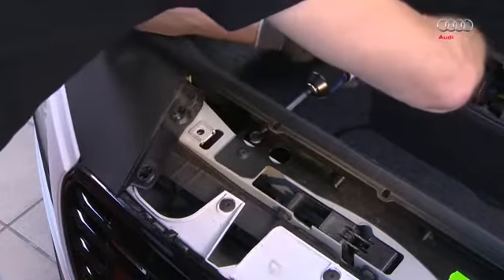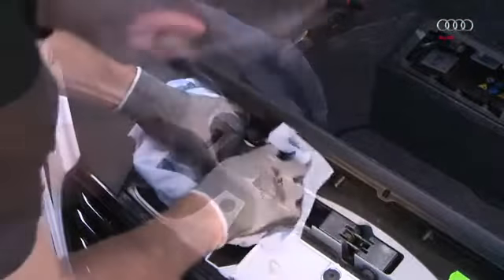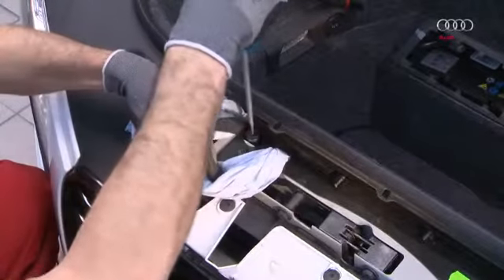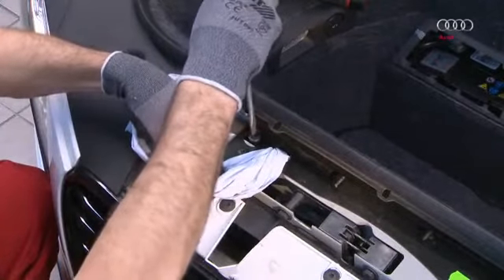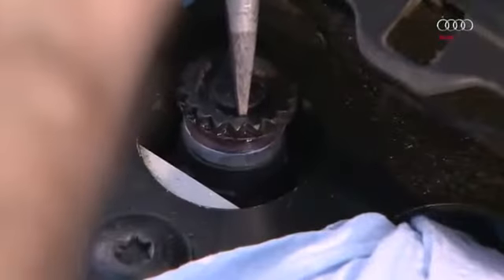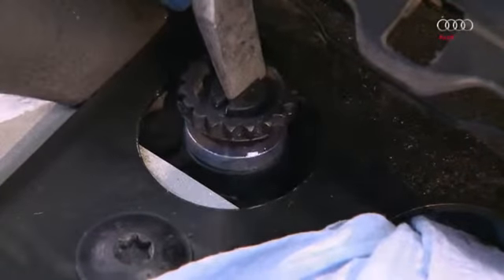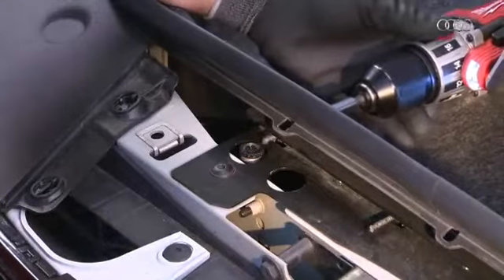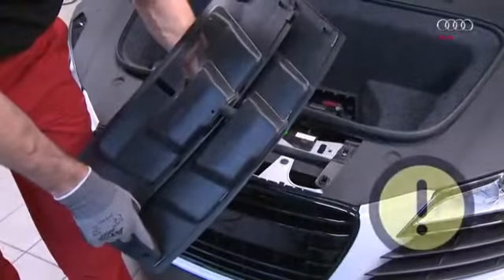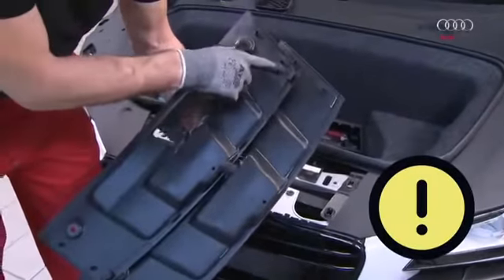This is where the breather point is located. To be able to access the breather point more easily, remove this screw. As a certain amount of coolant will leak out while bleeding, place absorbent cleaner paper around the breather point. Open the breather screw until coolant leaks out, then close the breather screw.